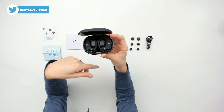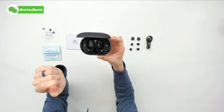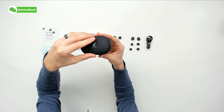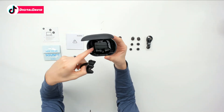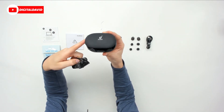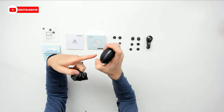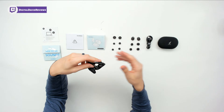We can open the case up to reveal the earbuds. They look really good. We can remove the earbuds — they have magnetic clasps and are left and right specific. Very smooth. I love the design of this — very comfortable to hold in your hand or slip in your pocket, purse, or gym bag.